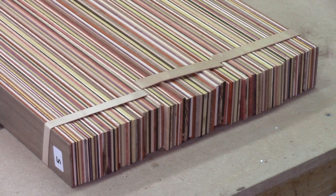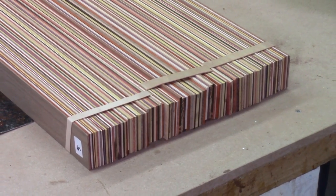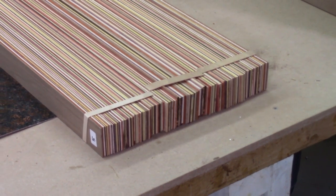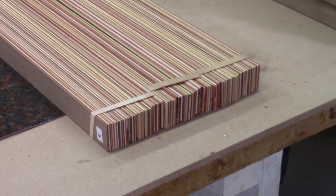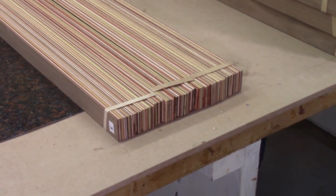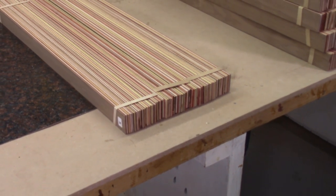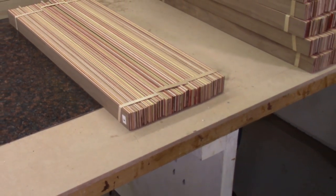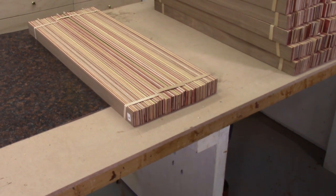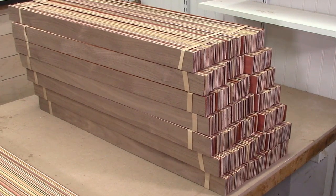From the cut strips, boards were then assembled into a pattern to produce a board that was 12 inches wide by 1.75 inches thick by 32 inches long. Each board was comprised of 149 wood strips in a symmetrical pattern. The pattern was determined by placing boards next to each other and selecting adjacent boards of contrasting color or shade. Thicker boards were used in the center and thinner strips on the outside layers. Eight identical boards were assembled in this manner.